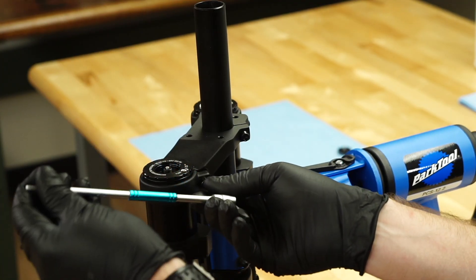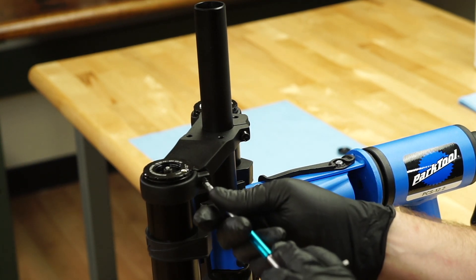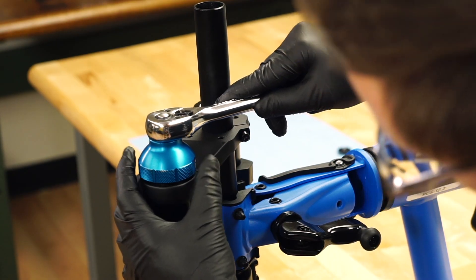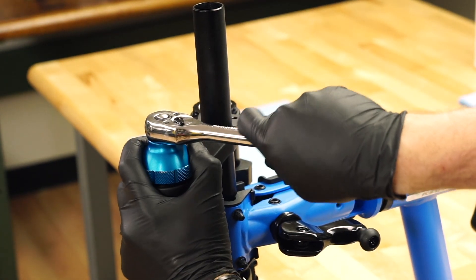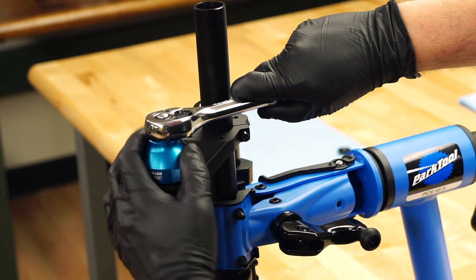Next, the air spring leg top cap needs to be loosened. Loosen the pinch bolt on the top crown with a 5 mm hex wrench. Loosen the top cap with a 16 notch bottom bracket tool. Apply top down force on the tool to prevent slipping.